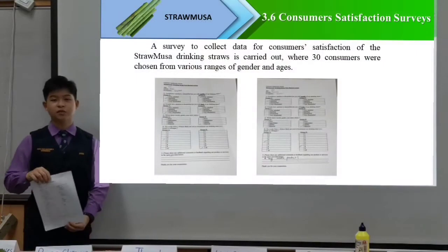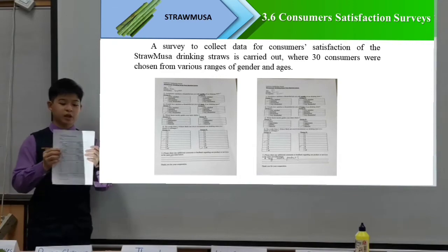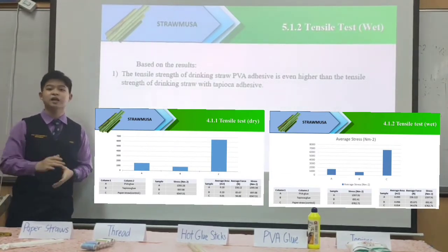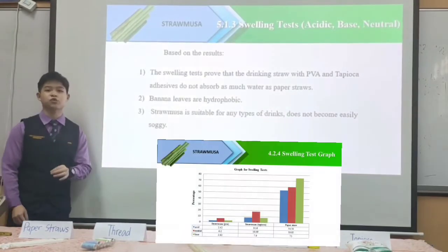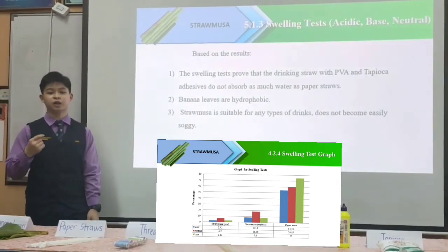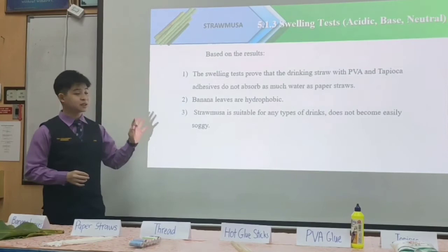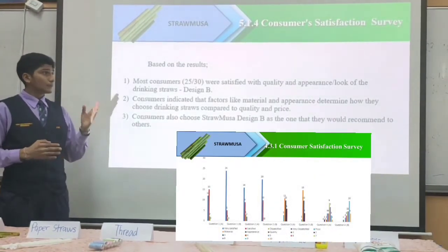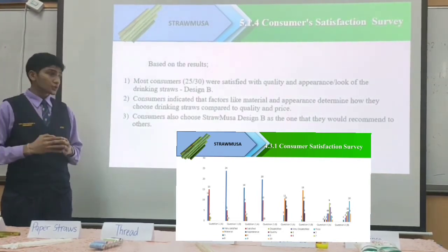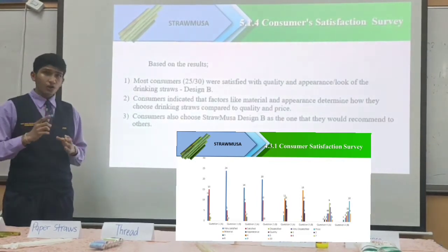For the consumer satisfaction survey, the survey, which made up five questions, was given to consumers of different ages and various genders to get their opinion of our product. For both the dry-cut test and the wet-cut test, the strength of the drinking straw with PVA adhesive is higher than the drinking straw with tapioca adhesive. The swelling test proved that the drinking straws with PVA and tapioca adhesive do not absorb as much water as paper straws. This is due to the nature of banana leaves — they are hydrophobic. With all the mediums tested, we can conclude that Straw Musa is suitable for any type of drink as they do not become easily swollen. Most consumers were satisfied with the quality and appearance of Straw Musa, particularly Design B. They also indicated that factors like material and appearance determine how they choose their drinking straw compared to quality and price. Consumers also chose Straw Musa Design B as the straw they would recommend to others.